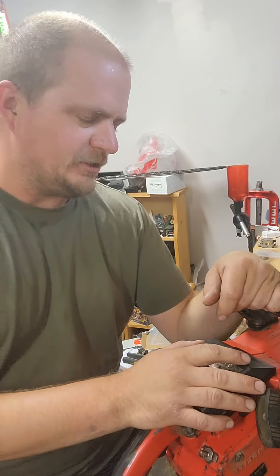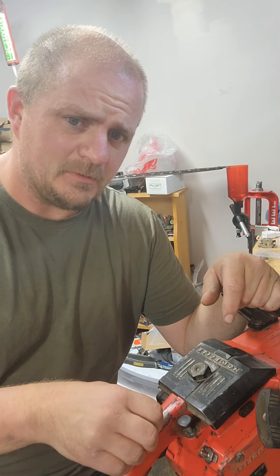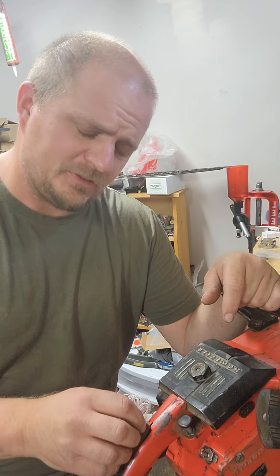Good afternoon YouTube. I'm just hanging out here in the basement on the bench. It's 90 degrees here today, which is pretty hot for here, so I'm in the basement where it's nice and cool.